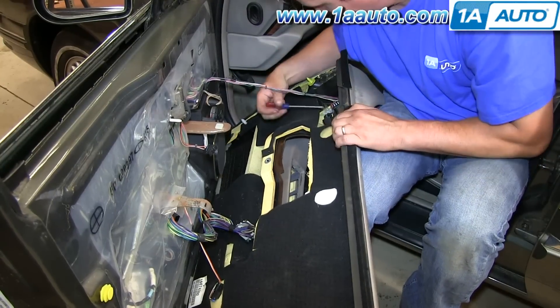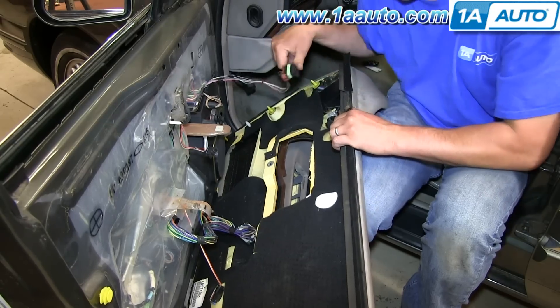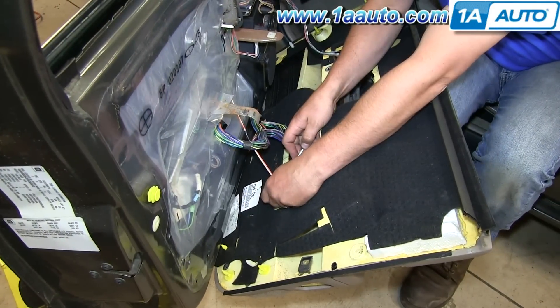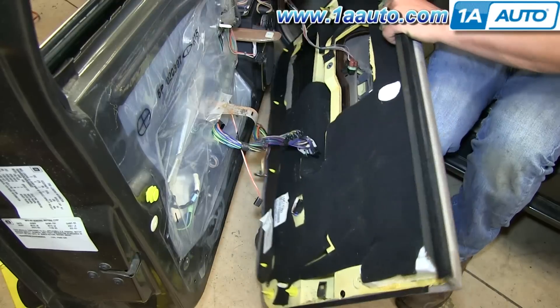With this connector up here, I'm going to use a pocket screwdriver to pry up on the clip and pull out. And down here on the side, there's a little tab — pull out.